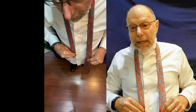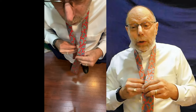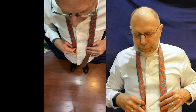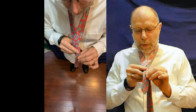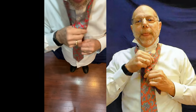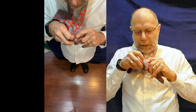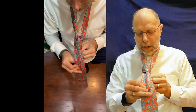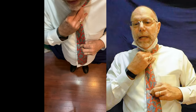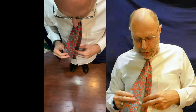The different knots will have you starting at different places. The four-in-hand is the simplest one — it uses fewer loops. I've got the short end about where my belly button is. We loop around the front, come under, over, and then you've got this loop that you shove the end of the tie through. Tighten it up and now you have the basic four-in-hand. You want this to land about where your belt is — just to the top of your belt buckle.